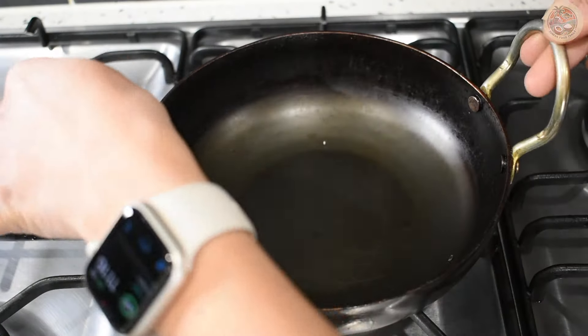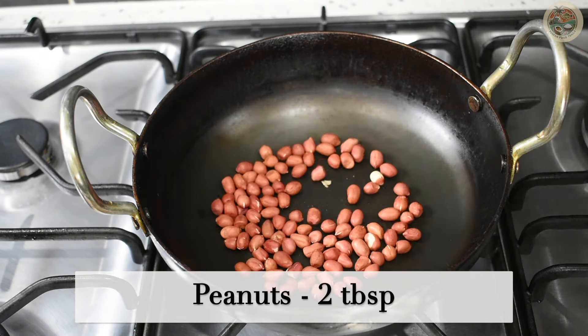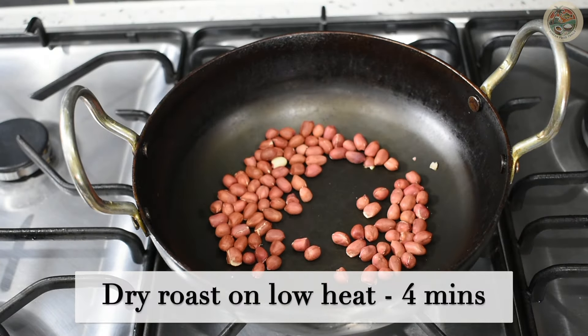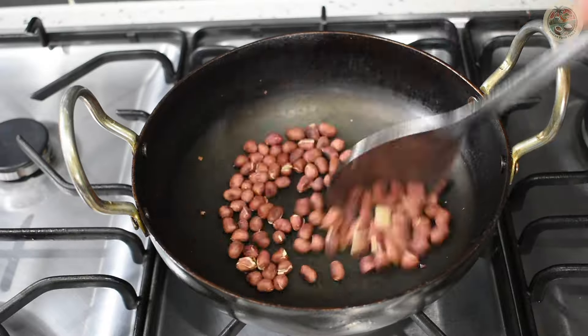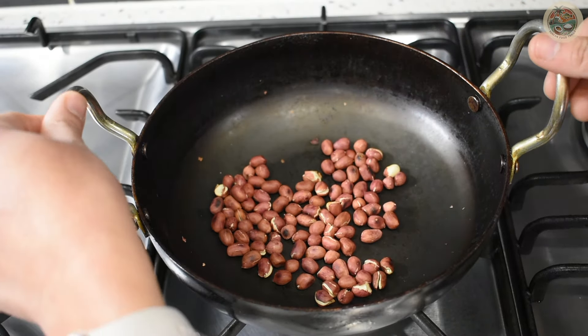Transfer the sesame seeds to a bowl. To the same pan, add 2 tablespoons of peanuts and dry roast on low heat for 4 to 5 minutes, or until you see some dark spots appearing on the peanuts. Transfer them to a bowl.